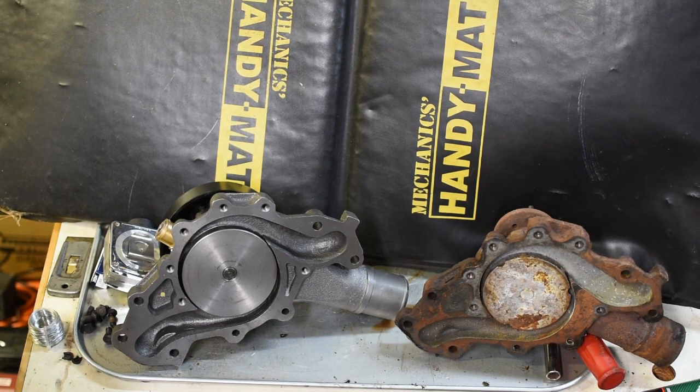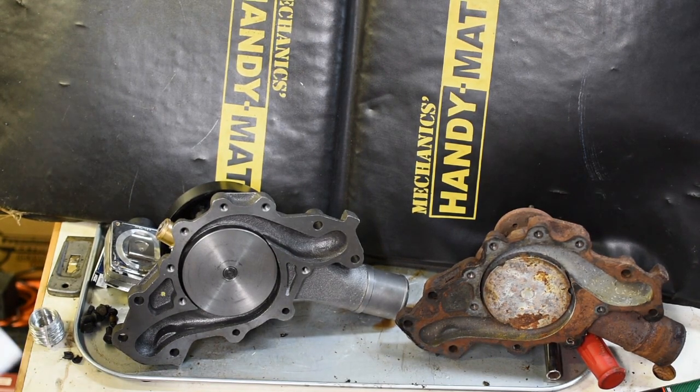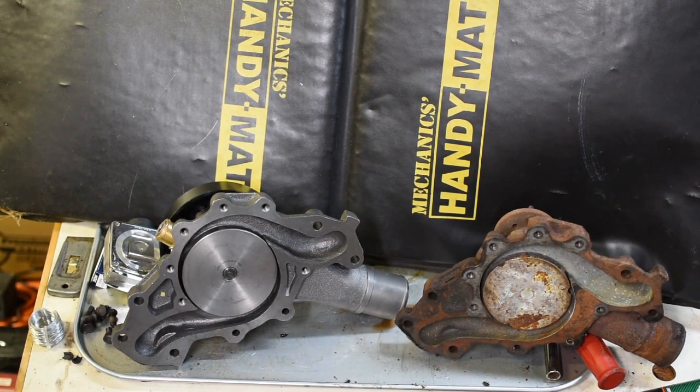Make sure you use the 2000 water pump. I'll put all the part numbers in there for you so that it won't be confusing, and you'll be able to do this whenever you have a water pump failure or you want to not overheat with your 6.5 diesel. Thanks for watching.